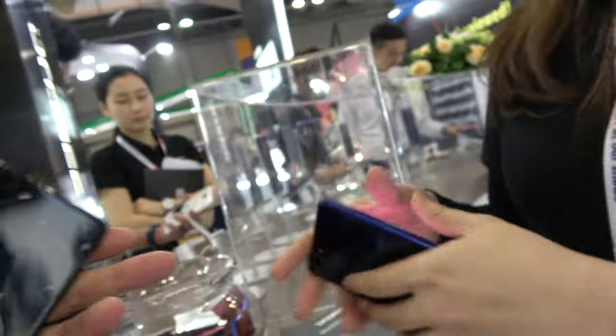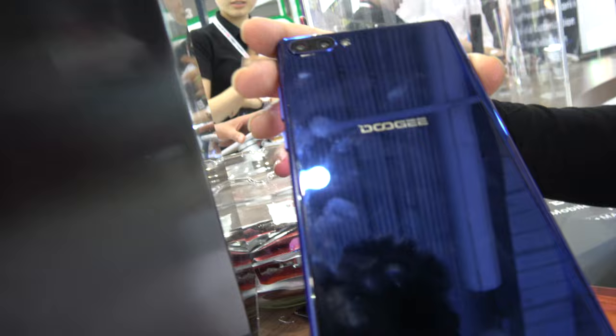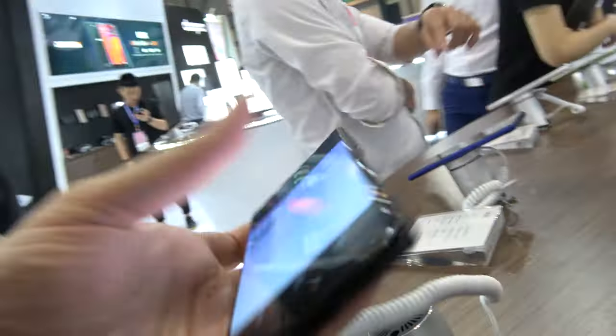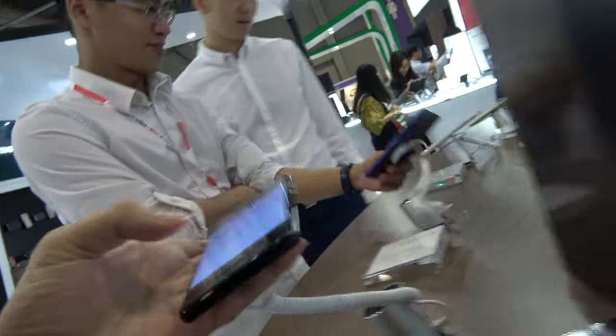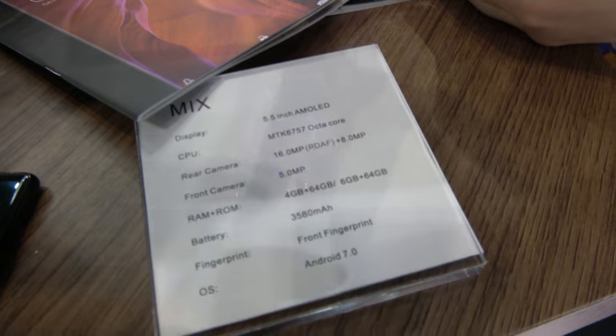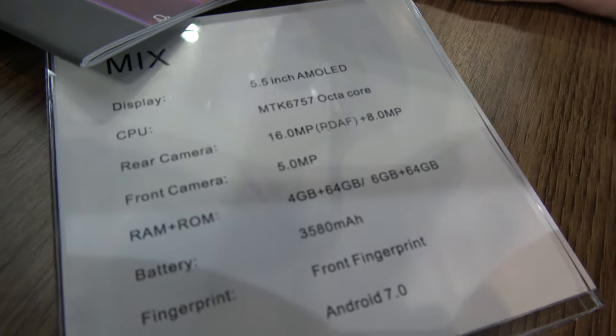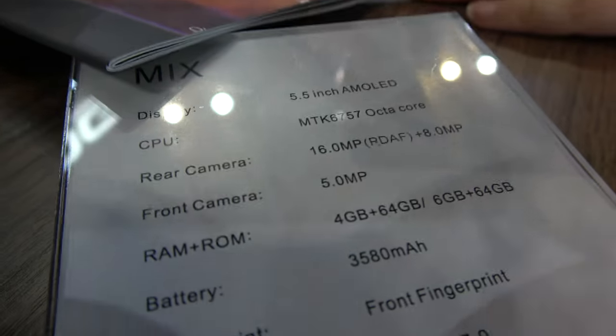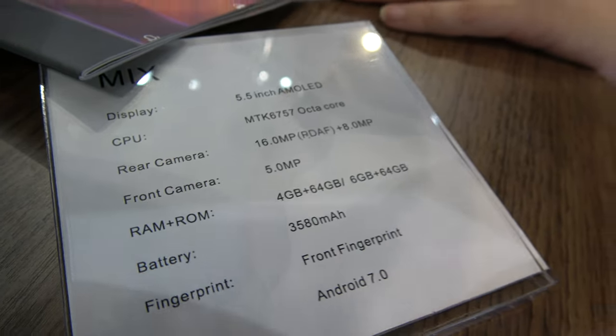We have another color — black, right here. And this one is blue — dark blue. It comes in 4GB RAM with 64GB storage, and there's also a 6GB RAM with 64GB storage option. This is an octa-core MediaTek 6757 processor.